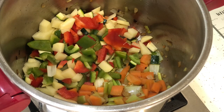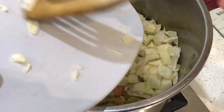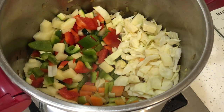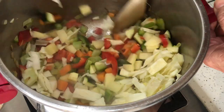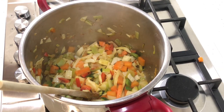We add all the diced vegetables to the pan and carry on sweating them a little longer. I also added two cloves of garlic, finely chopped, after I started the onion. After three to four minutes we add the rest of the ingredients.